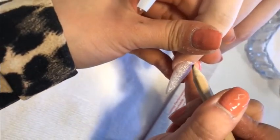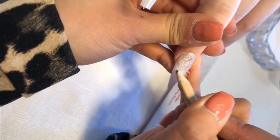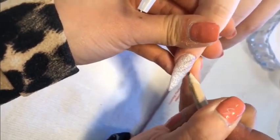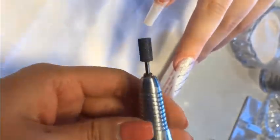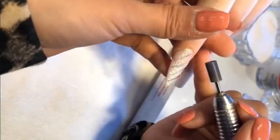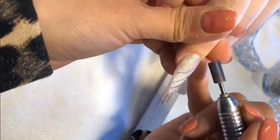I'm gonna use a pencil to draw the lines on the nail. Now I'm gonna use a fine drill bit from Not Polish to carve the lines. It's very easy and simple because I already got the lines, so I just follow them.